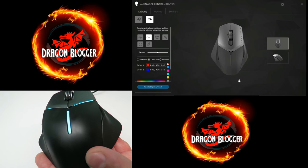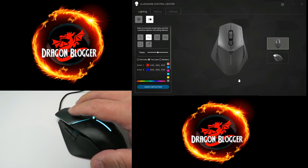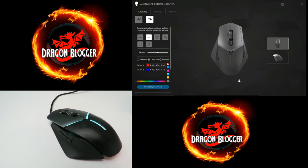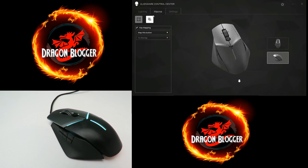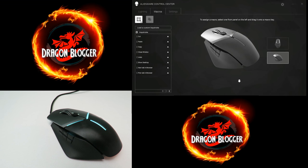That's about it — I just wanted to show you how all of the software works. It has a lot of great features, and the one I'm most impressed with is the surface calibration — it's almost a night-and-day difference in performance. I like the lighting too. I'm not so much a fan of the macros, but that's just me — I like my mouse buttons just the way they are, though it's a cool feature for those who like that customization. This is Iggy with Dragon Blogger showing you the features of the Alienware Control Center on the Alienware Elite Gaming Mouse, the AW958 — Iggy with Dragon Blogger out, see you guys.